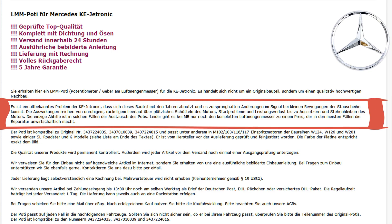The next reason is top German quality. You get the part with rubber sealant and eyelets. You get detailed instructions with pictures in English and in your mother language — it's a Google Translate version, but no matter. You get a bill, full right to ship it back, and you get five years warranty.